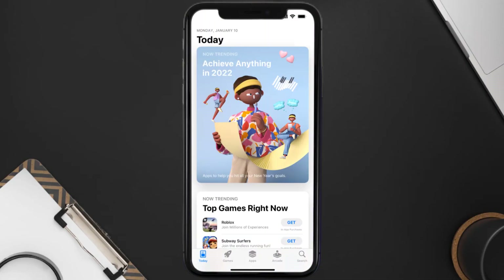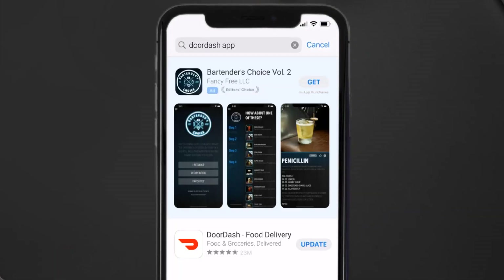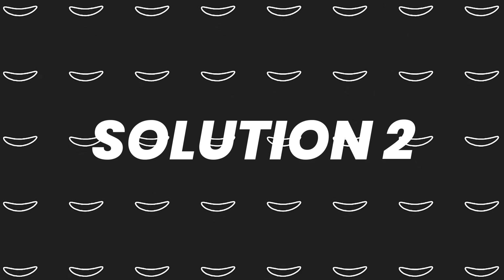Open up the App Store on your device and then tap on the search icon in the bottom right corner. Then search for the DoorDash app, and if you see an update button right next to the app name, simply tap on it to make sure you're running the latest version.